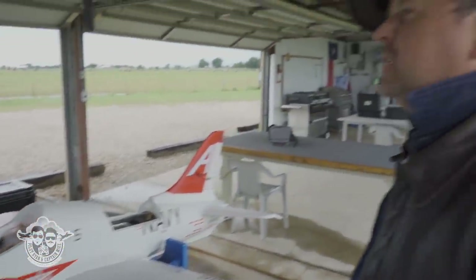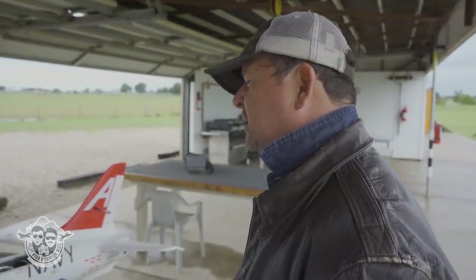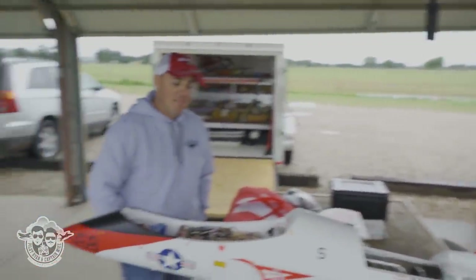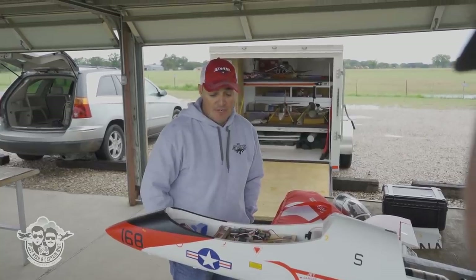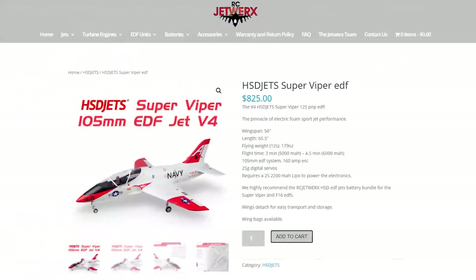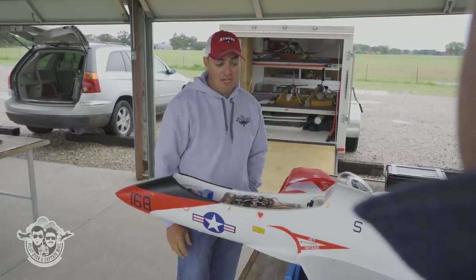So if somebody's got experience with regular EDF offerings and they're going to go turbine, this is a good plane to consider. It is out of the box, like I said, ready to go in very minimal time. They also make a 105 millimeter EDF version of this plane, which flies very similar.